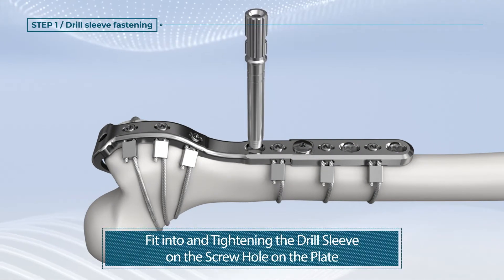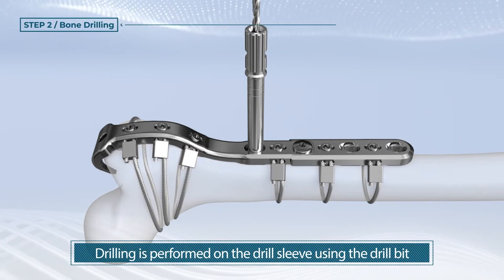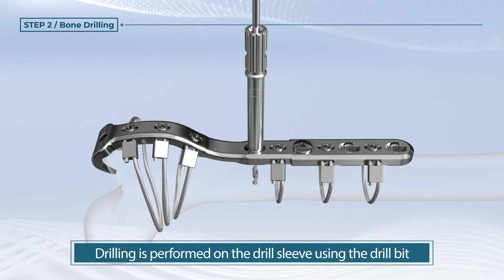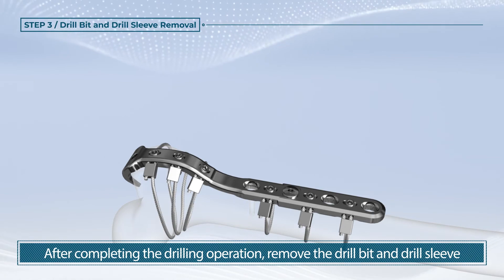Fit and tighten the drill sleeve on the screw hole on the plate. Drilling is performed on the drill sleeve using the drill bit. After completing the drilling operation, remove the drill bit and drill sleeve.